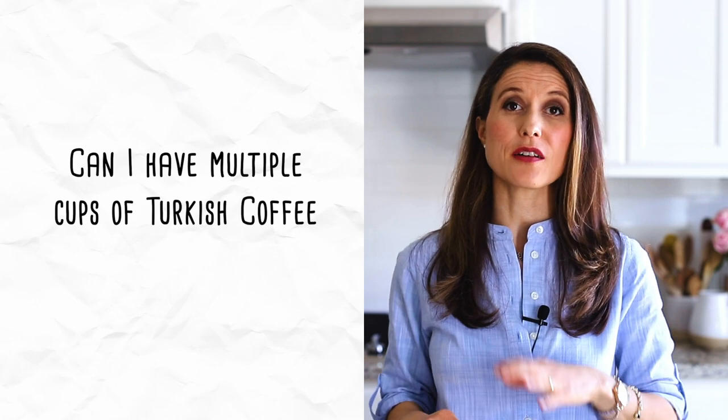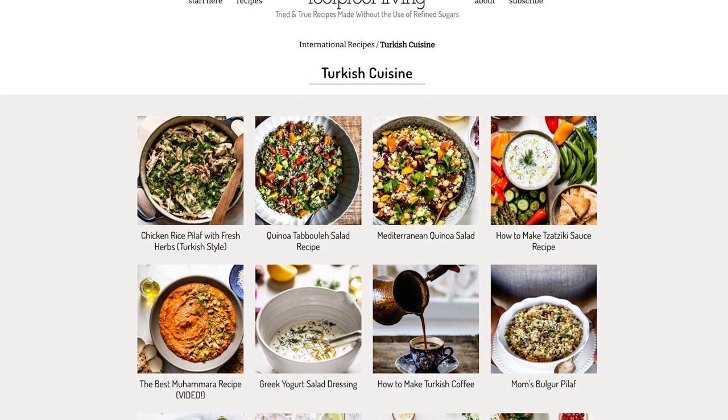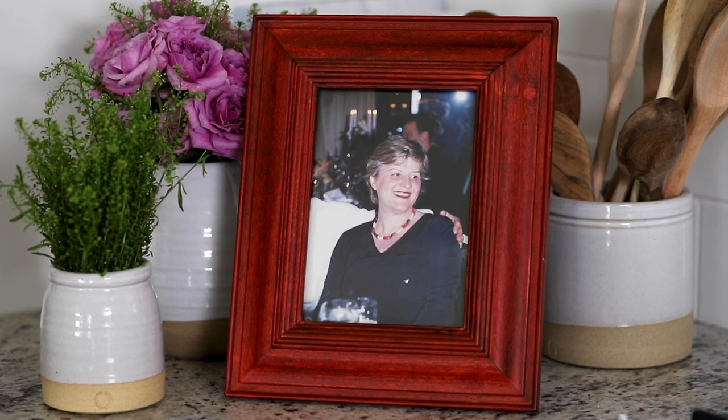Second, can you have multiple cups of Turkish coffee in one sitting? Technically yes, you can have as many cups as you want. However, since it is so strong, one cup should be enough to satisfy your coffee cravings — it's not like brewed coffee where you go get refills. Rather, we consider drinking Turkish coffee more of a slow-paced experience to enjoy with friends and family. If you're interested in Turkish cooking, I have a section on my website dedicated to recipes I learned from my mother, most from her handwritten cookbook that I inherited after her passing. Leave a comment below with any questions, give this a thumbs up, and subscribe. Thank you for watching!